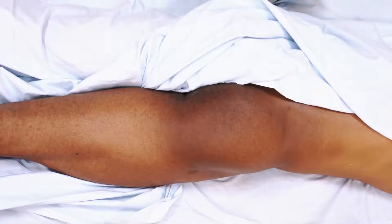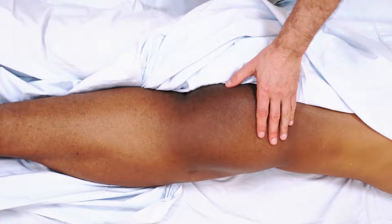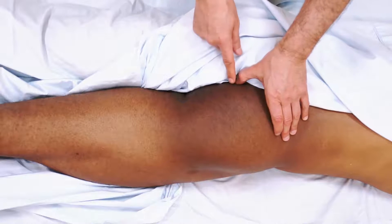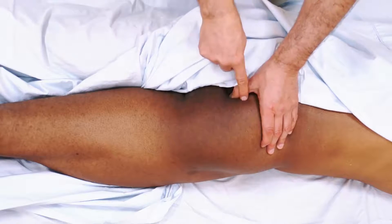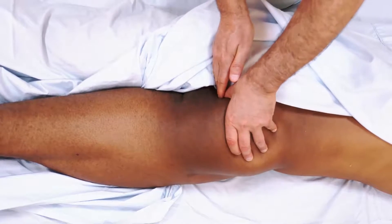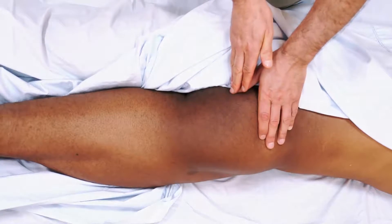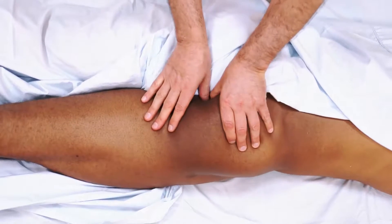To demonstrate soft tissue manipulation for the coccygeus and levator ani, the client is lying prone face down. Standing on the opposite side of the table, I find the joint between the sacrum and coccyx — the coccygeus starts right there, inferior to the piriformis. I work along the coccygeus using either perpendicular cross-fiber work or longitudinal strokes in the direction of the muscle, then move inferiorly to work the levator ani.